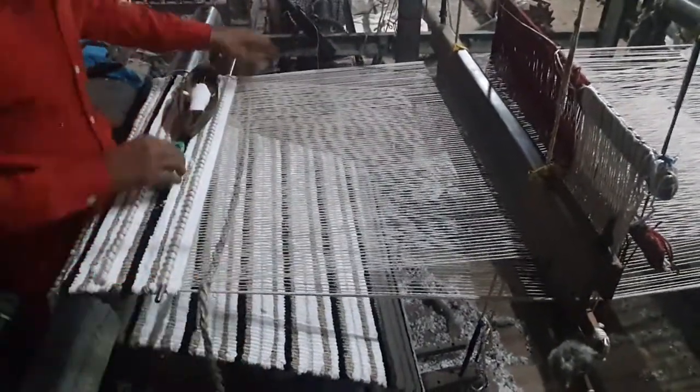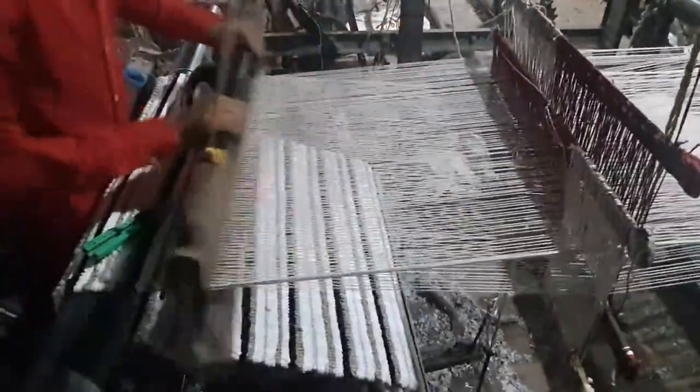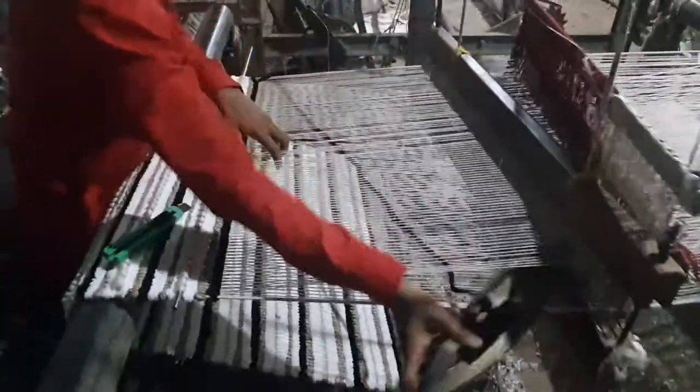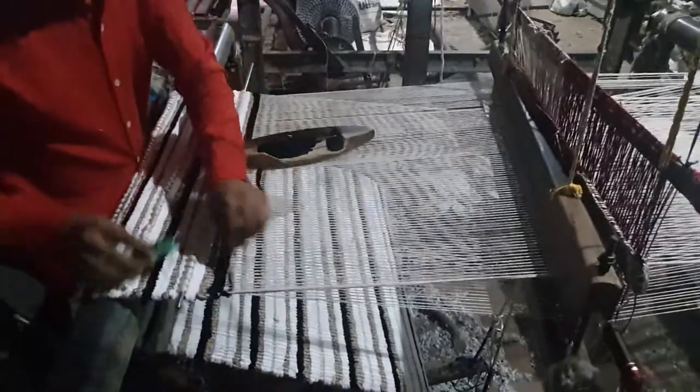With each weft, they are making it one by one, step by step, with a different color combination. Everything is done manually with the hands — each and every step is done completely manually.